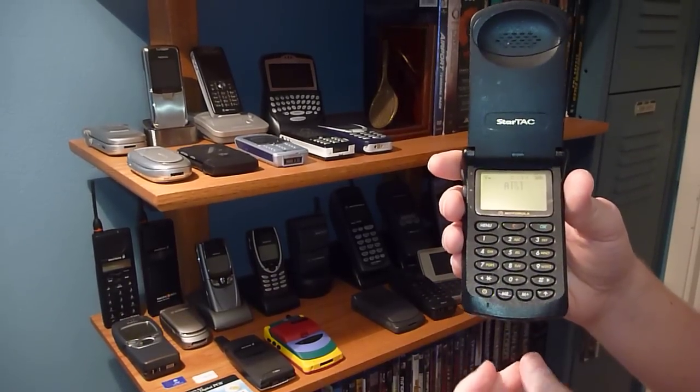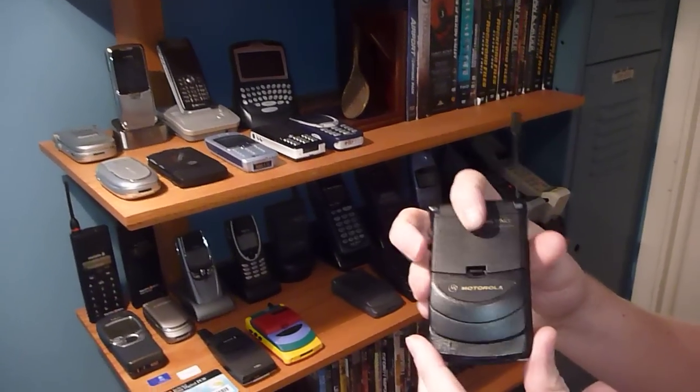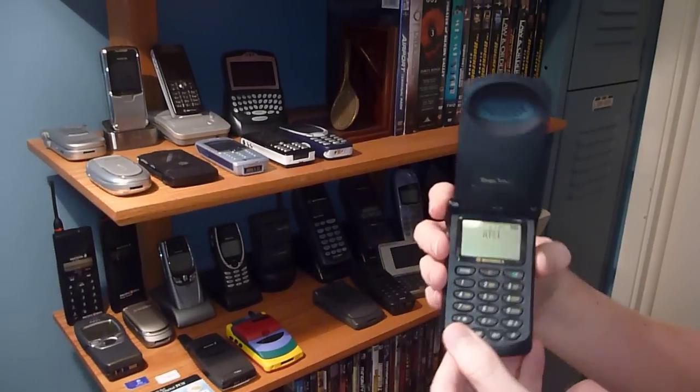It's a good phone, unbranded. Works great. Not much more to say about this because it's exactly like the gray 8000 I've got. That's about all.